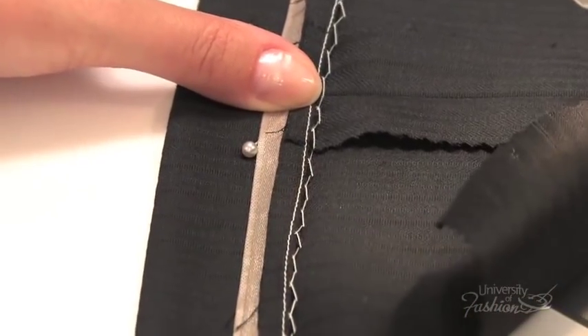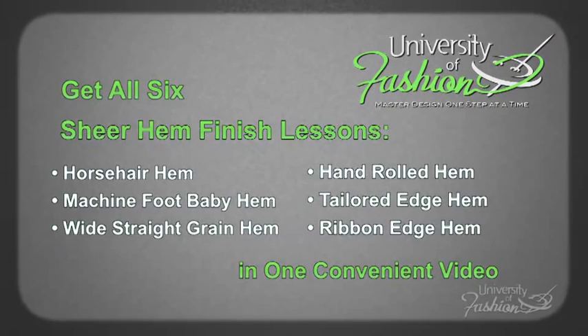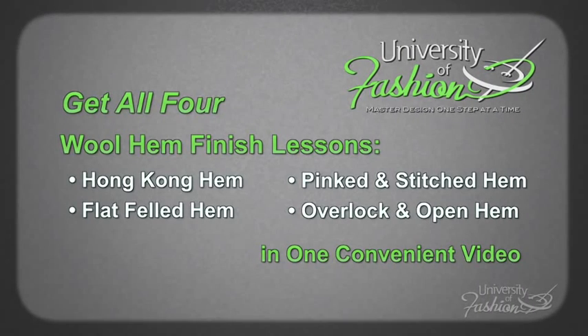For choosing the best hem finish for a particular type of fabric, check out our hem finish compilation videos, sheer hem compilation, and our wool hem compilation lessons.